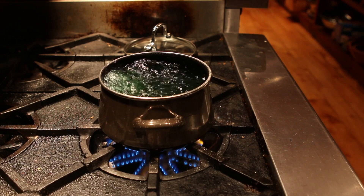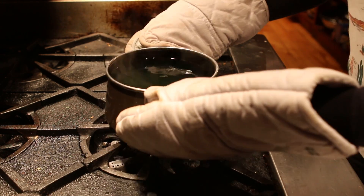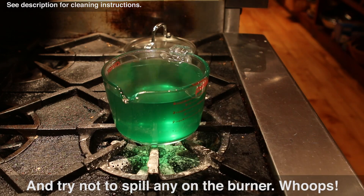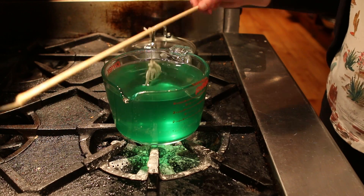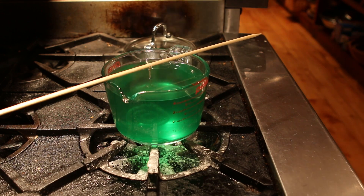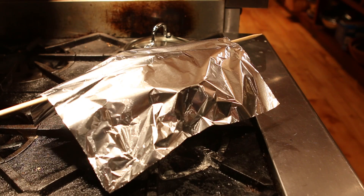If you want to make your crystals fun colors, now is the time to add food coloring. Then turn the burner off. I'm going to transfer my liquid to a heat-safe container, but if you have a big enough pot I'd recommend using that because it'll be much easier to clean. Finally, suspend your pipe cleaner structure in the liquid. To make sure the crystals are able to attach properly, you might have to dunk the pipe cleaners a few times to get rid of any air bubbles clinging to them. Then cover the top with some tinfoil.